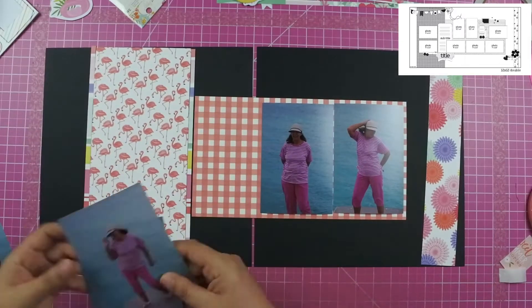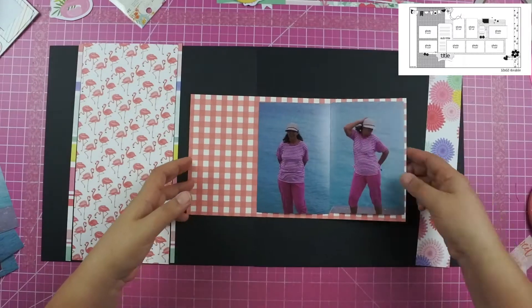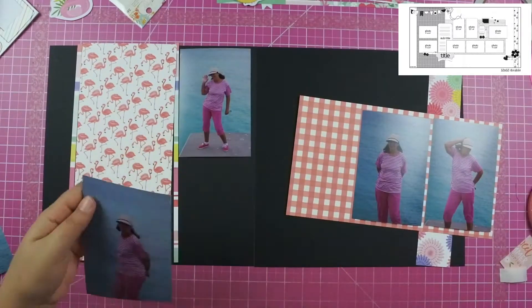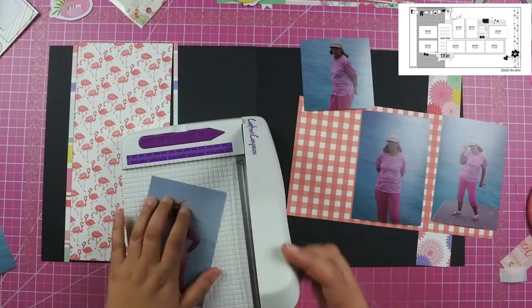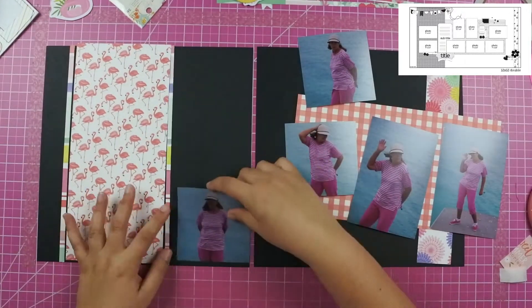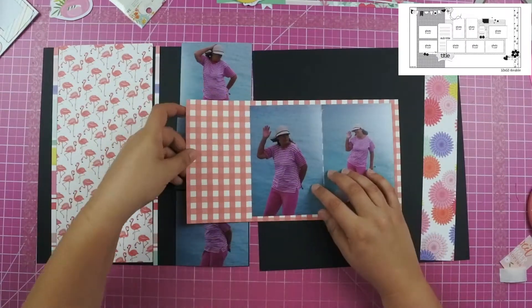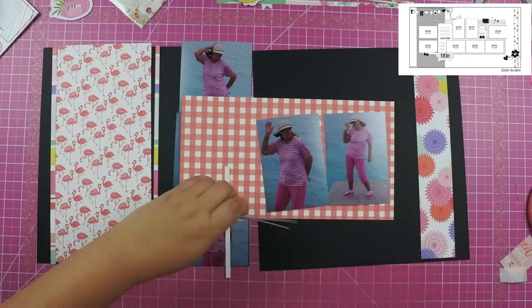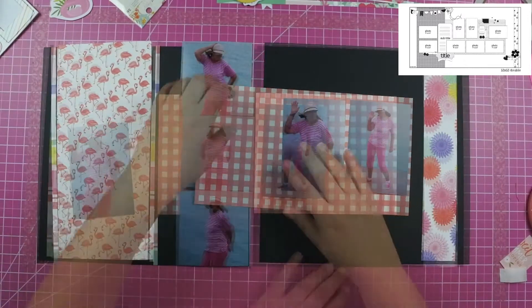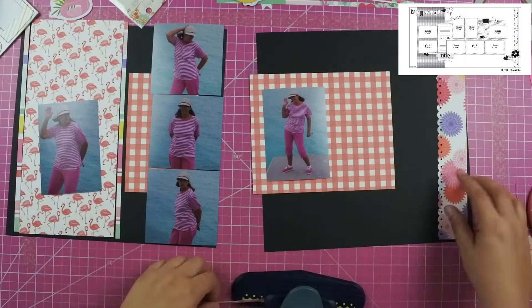These photos are of my mom when we went to the Bahamas for her birthday a few years ago. She was just being silly when we were on the dock — this is after we had ported, so we had just gotten off the boat and were about to explore the city. I wanted to take some pictures of her next to the water and she was just being silly in those photos.